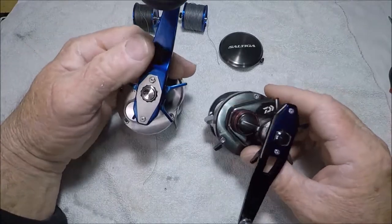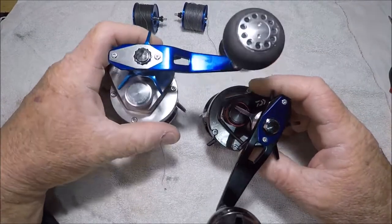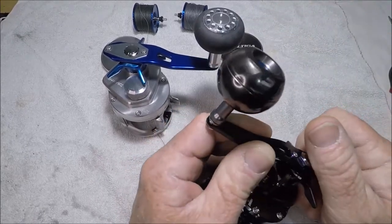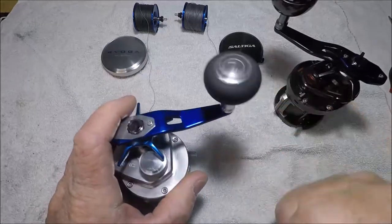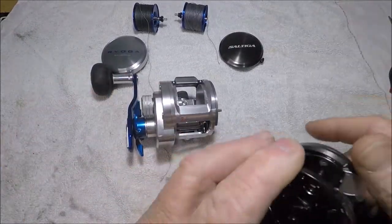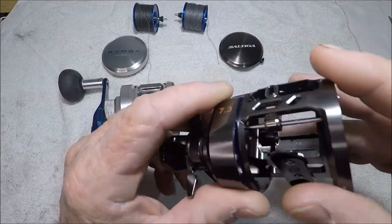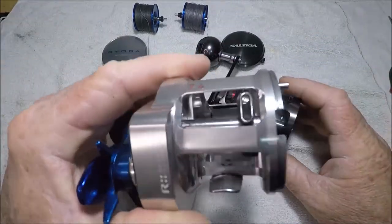All hex head screws to take the side off. Handles are essentially the same, but on this Saltiga you get a metal aluminum handle — wickedly ball bearing. On the old-school Ryoga the ball bearing is more basic. The next big change I see is the level wind: the Saltiga has a very small opening, essentially no different, with a zirconium insert, whereas this one has no insert but a longer up-and-down travel.